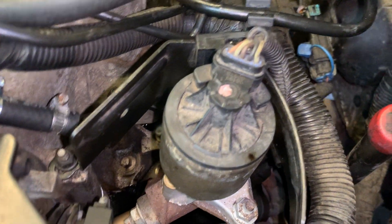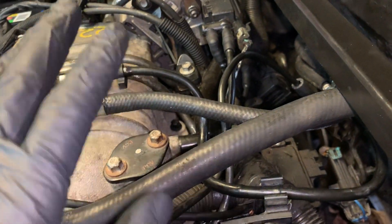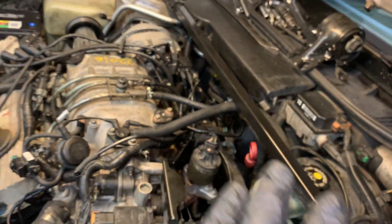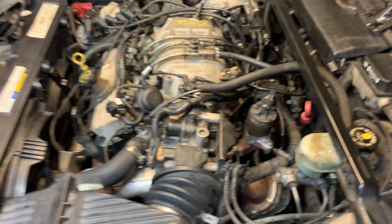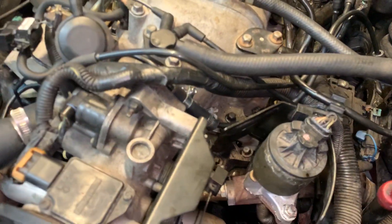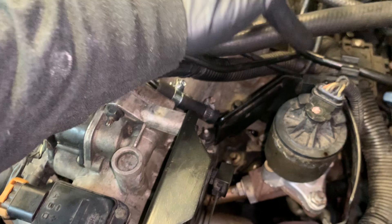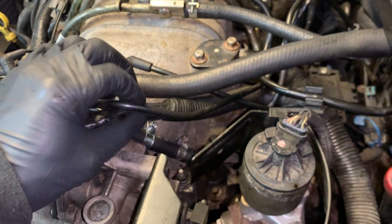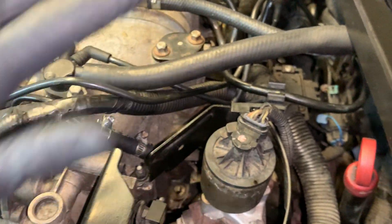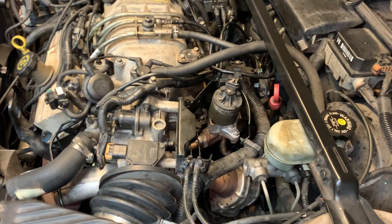The EGR valve was replaced. It's really busy in the back of the engine — a lot of stuff going on. Take pictures, and make sure you remember where everything goes — not just where it goes, but how it's routed. Were the wires above or below the harness? Those are things you want to pay attention to when taking stuff apart.